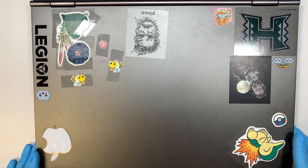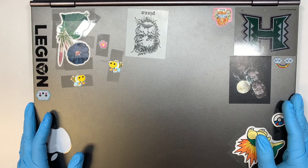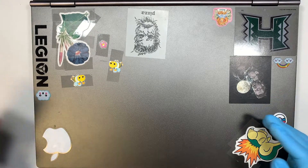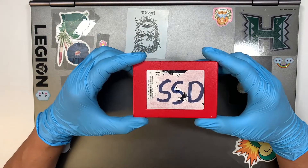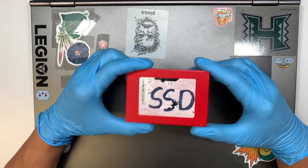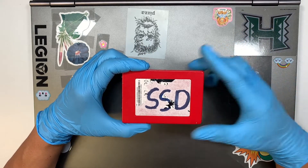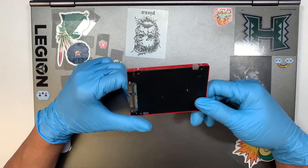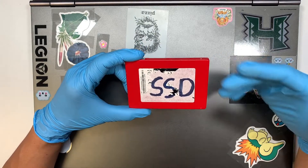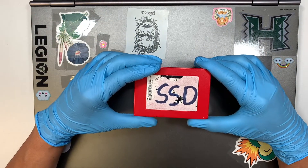Hi, welcome. Simon here and I hope you're doing well. Here I have the Lenovo Legion Gaming laptop and in this video I'll walk you through step by step on how to upgrade your secondary drive to an SSD drive. The original laptop comes with a regular spinning drive and I'm going to upgrade it to a solid state drive so I won't have any lag when I play games or to increase performance.